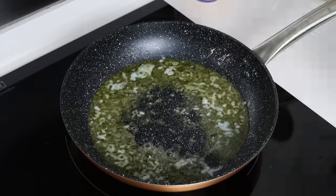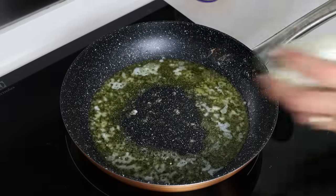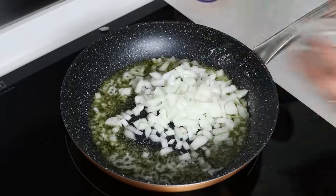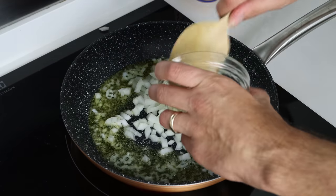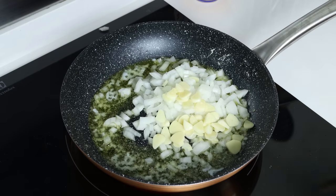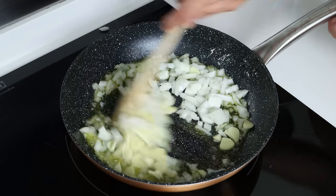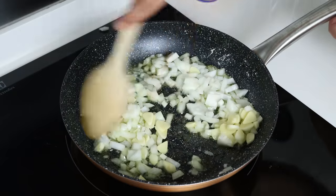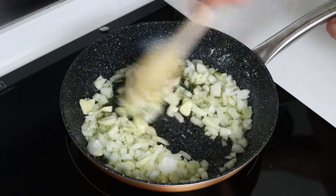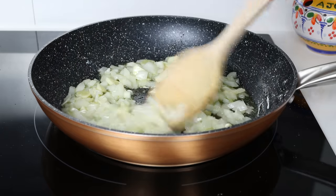Using the same pan with the same heat, I'm going to add in one large brown onion that I roughly diced, and eight cloves of garlic that I thinly sliced. We'll mix the ingredients so they're all coated in the olive oil. Since we cut the onion and garlic into larger chunks, you don't have to stir continuously — just get under them every 30 seconds or so so everything evenly sautés.